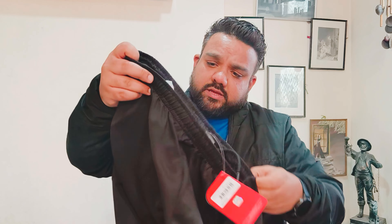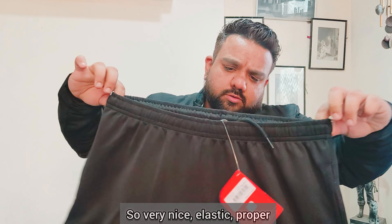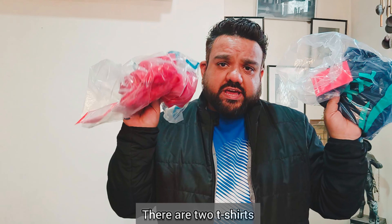The next product is badminton shorts. This is air-dry technology shorts — very nice elastic, proper fit. You can see the Leaning sign at the top. Next we have two t-shirts, let's open this one.